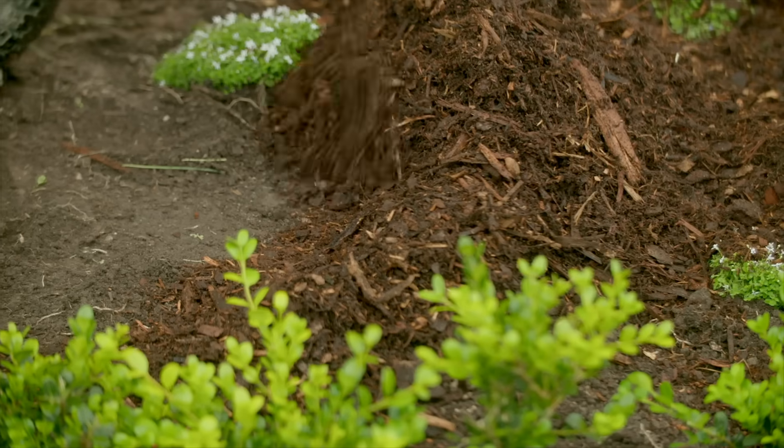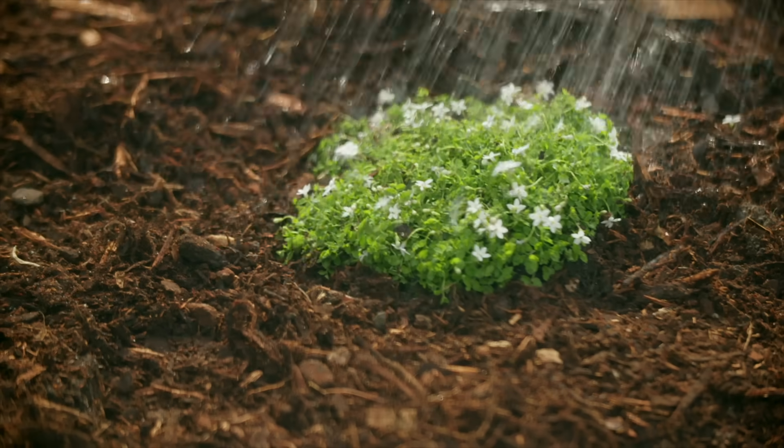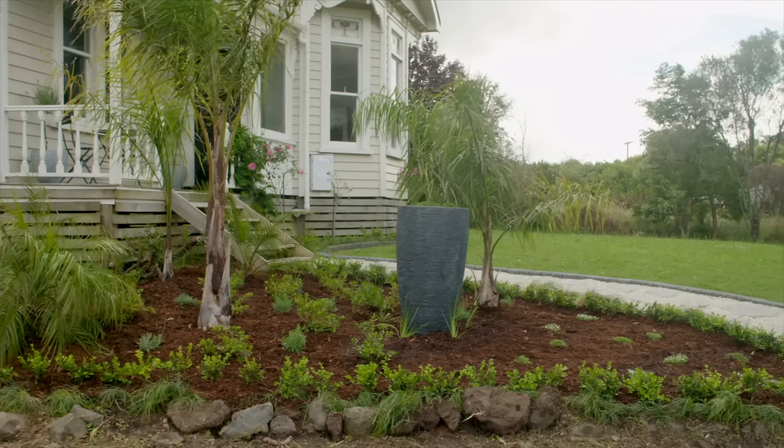Then finish off with a decent layer of mulch to keep moisture in and weeds out, and give everything a good watering in. Then you're good to go.